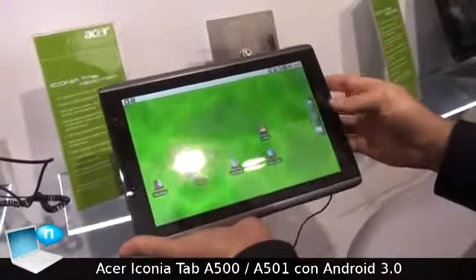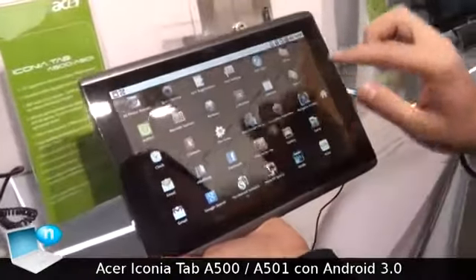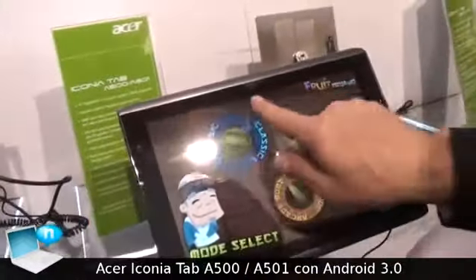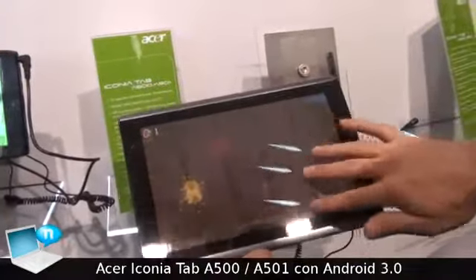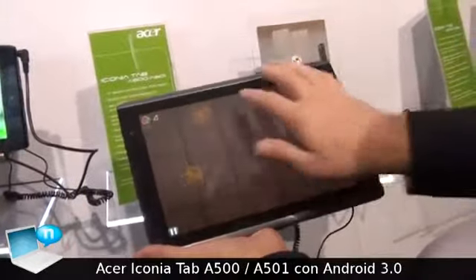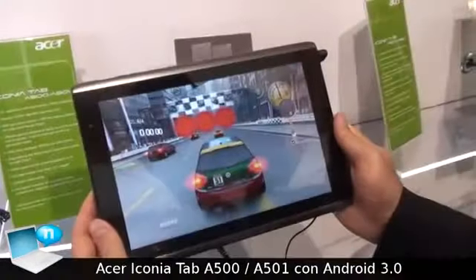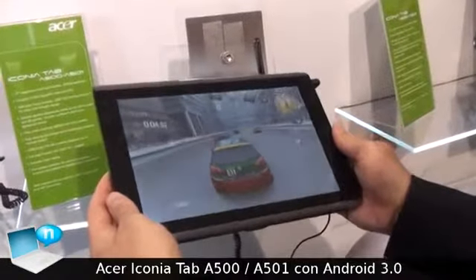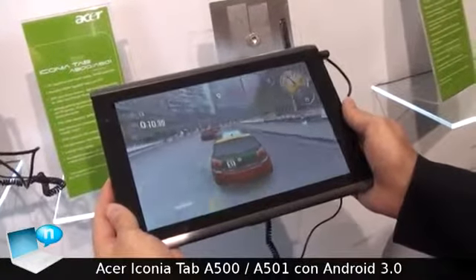The screen is multi-touch, so I can show you playing a game. It is connected to the Android market and the Nvidia Tegra market. It's a 10-point multi-touch screen, very reactive — you can see it following the finger. Here is a racing game using the 6-axis sensor inside the Nvidia Tegra-powered Aspire A500.